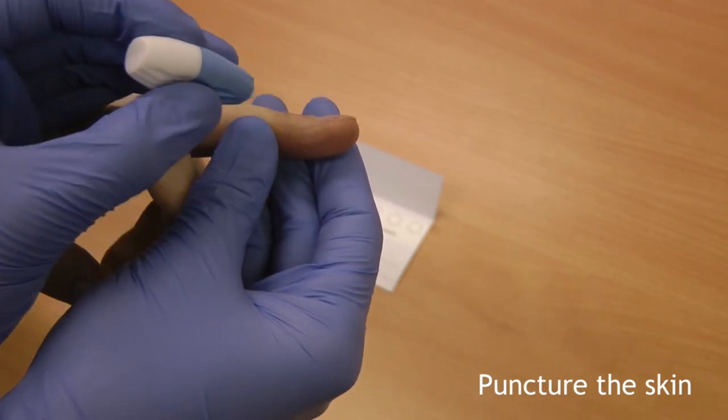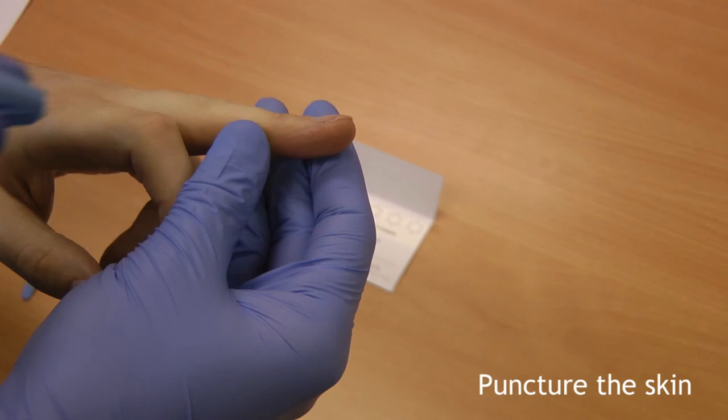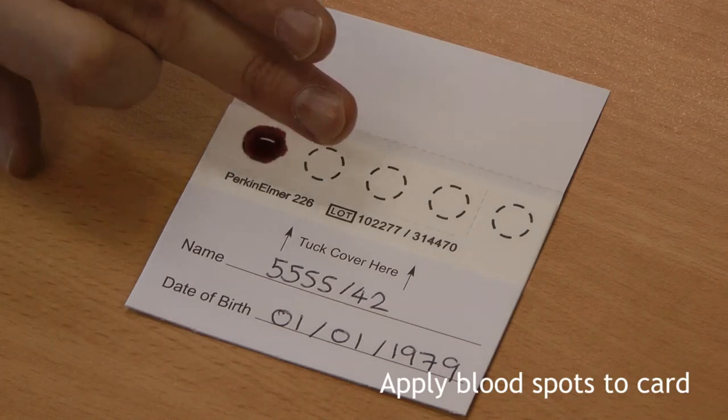Gently apply pressure until the lancet is activated. A clicking sound will be heard when this has happened. The finger should now bleed.